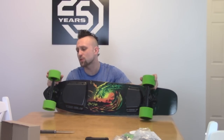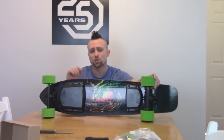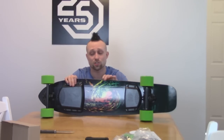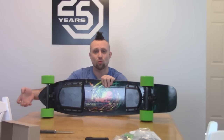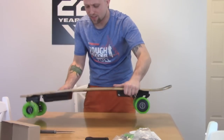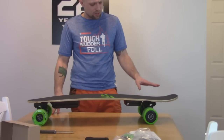The wheels are 90 millimeter by 52 millimeter and 82A hardness. This is the first electric skateboard I've seen that has graphics on the wheels and tells you the hardness rating right on them. Soft wheels grip the road better, while harder wheels let you drift more — some people prefer softer, some harder. It's cool because you have a baseline and if you ever want to change them, you'll know what they were. Even just flexing the board like this, it's got a nice flex to it. Most unique board shape I've ever had.